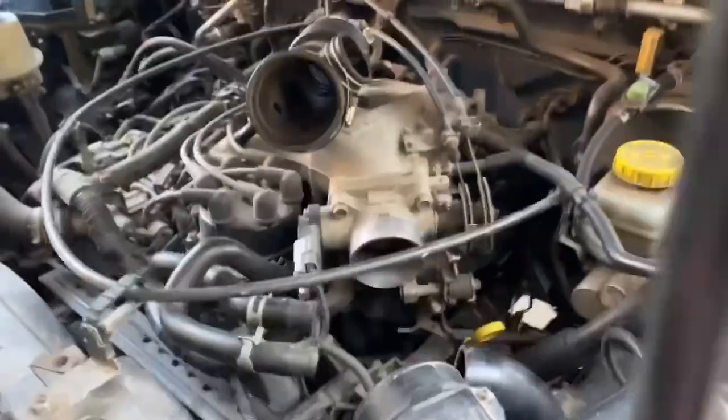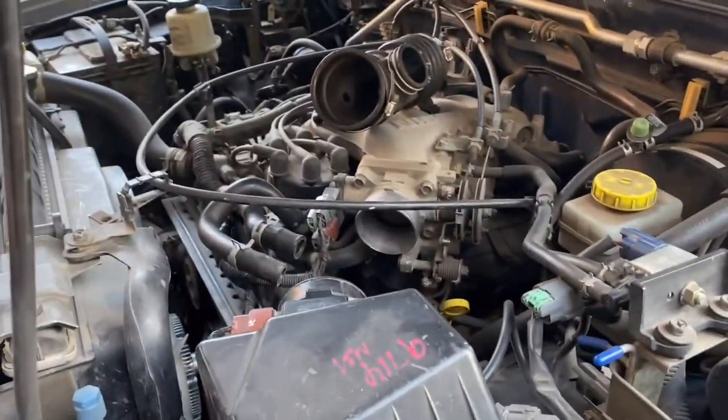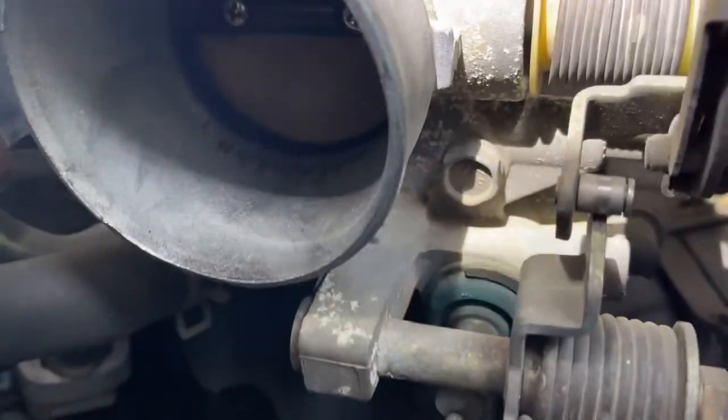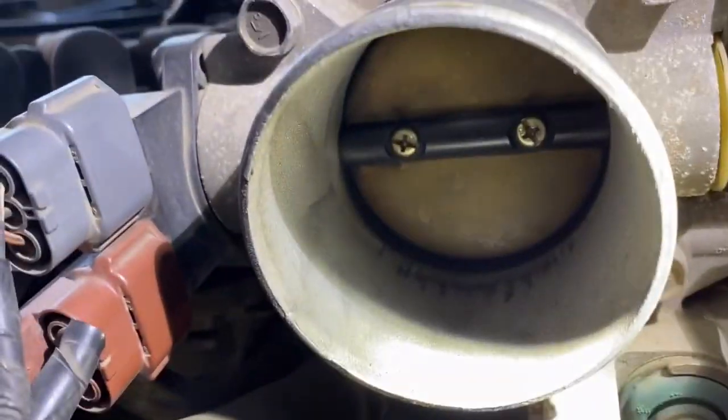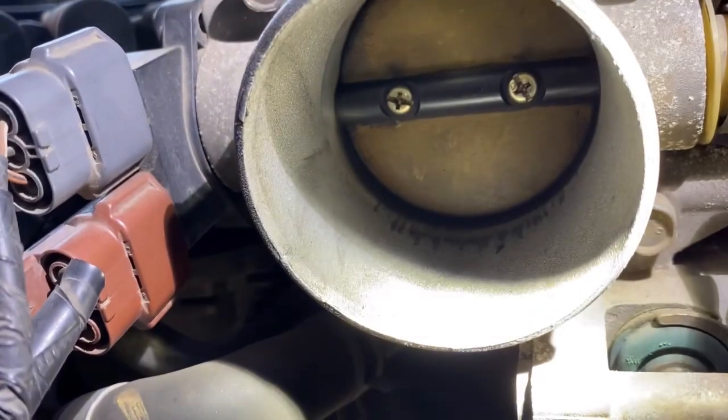Sure enough, it is filthy in there. I'm going to show you with a flashlight. It's a bad picture of it, but it's pretty dirty right there on the edges, and I think that's what's causing it to stick.